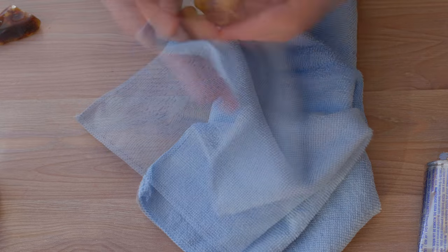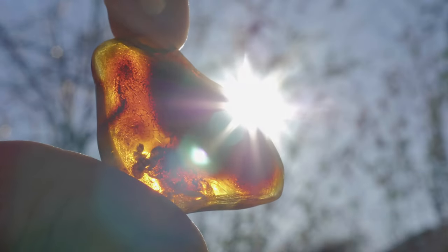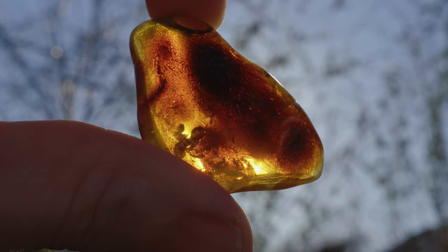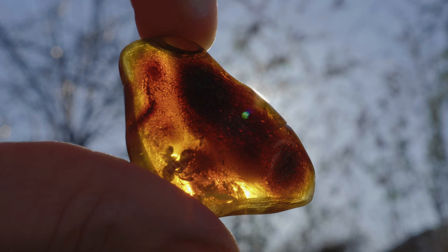The larger piece of these two could probably do with another week or so in oil to see if it will fully clear. Good luck with your own amber hunting. I'm always interested to see what's being found.